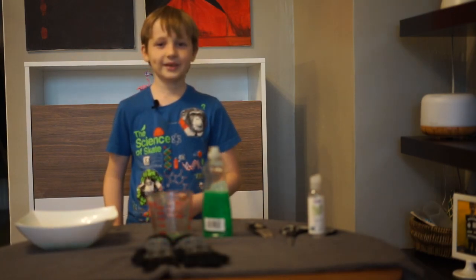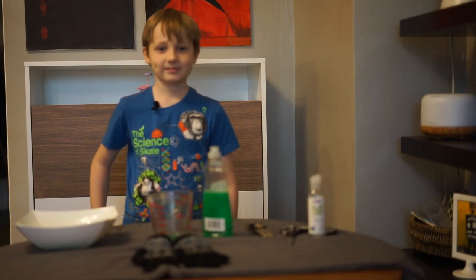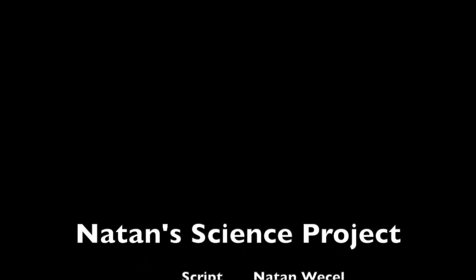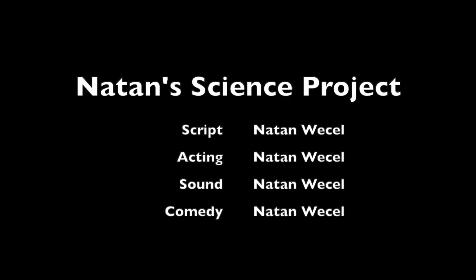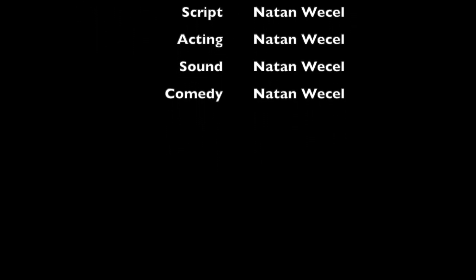I hope you enjoyed this experiment. Please like the video. I'll see you next time. Bye!